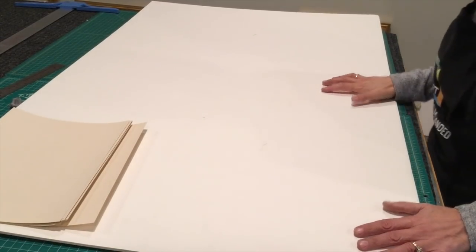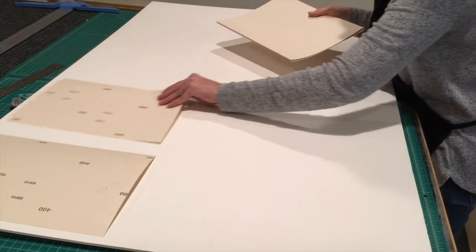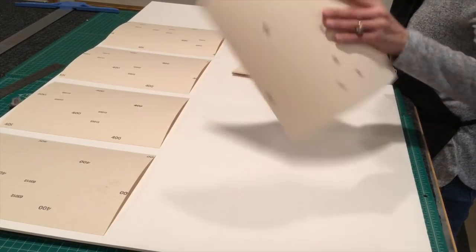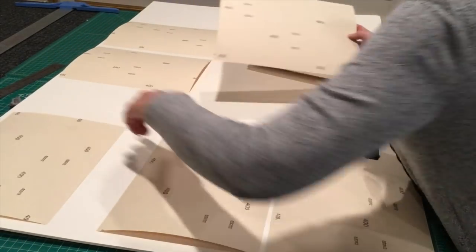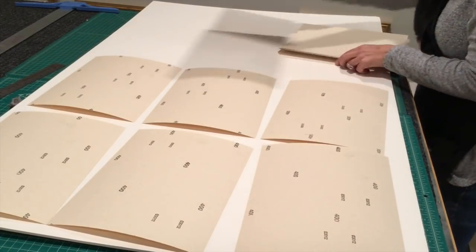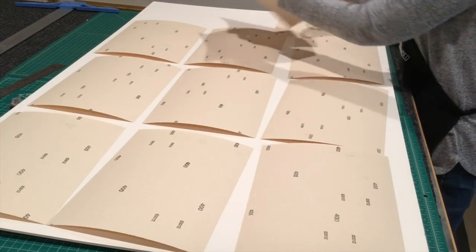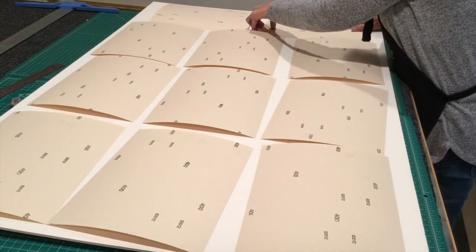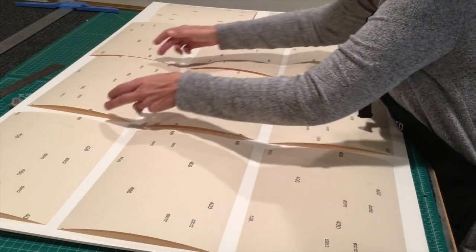First thing I do is lay out my big piece of board. I like to do several at a time — I don't want to just mount one piece. I'm trying to get as many sheets as I possibly can on my surface, kind of like cutting out cookies on dough, getting as many cookies out as possible. Acid-free foam core is a little bit more pricey than regular foam core board, so I like to get as many sheets as I possibly can out of it.